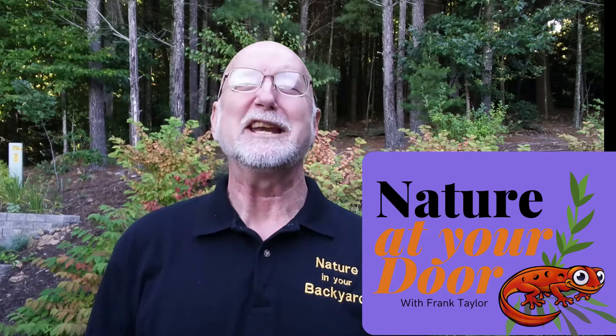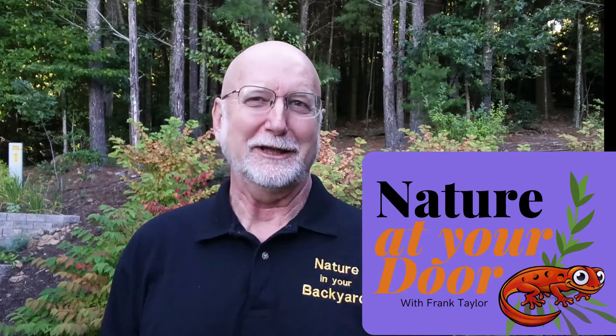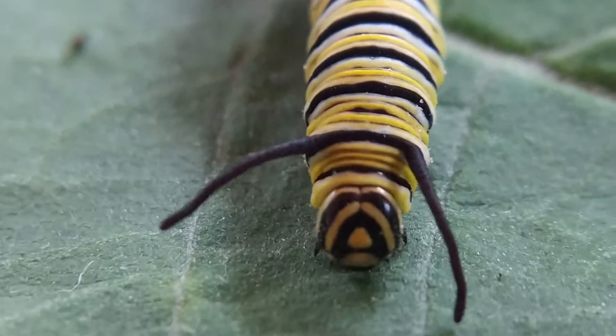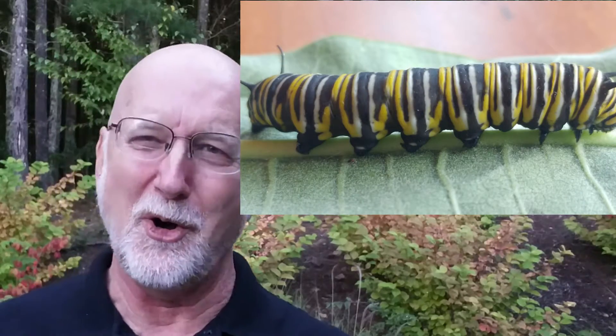Hi, this is Frank Taylor with Nature at Your Door, formerly Nature in Your Backyard — we've gone to a new brand. So today I'm going to talk about monarch caterpillars. I just never get tired of watching them do the things that they do and eat. The monarch caterpillar is essentially a tube within a tube eating machine. Today, let's take a really close look at the monarch caterpillar and talk about all its parts and its anatomy and how all these things function together to create this organism. The purpose of this life stage is to gain energy to eventually turn into a monarch butterfly.